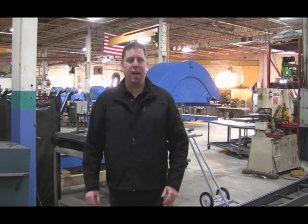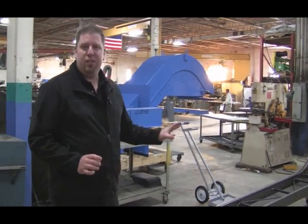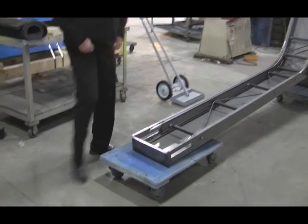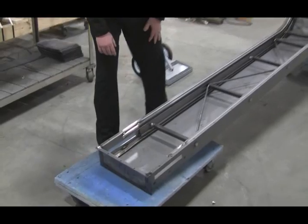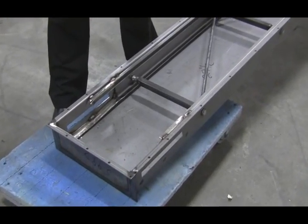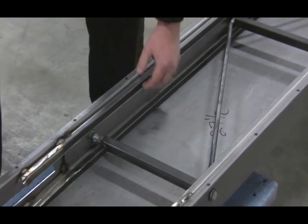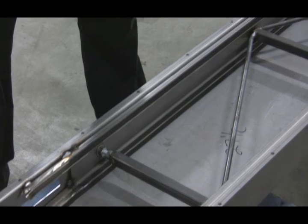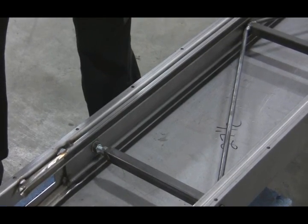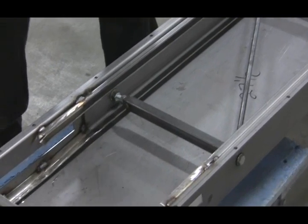We've left the press brake and we're now into our welding and assembly area. You can see the infancy of a magnetic slide conveyor here in the process. We've got complete seam welded body construction. The track system that we've engineered has also been MC Press processed. It is replaceable. What's different about Storage Magnetics is that our track sections are able to be bolted in place — again, it's another item that, should it wear, is replaceable.